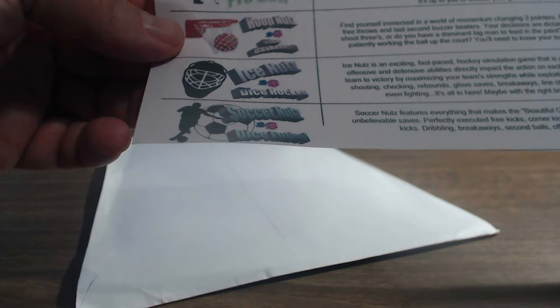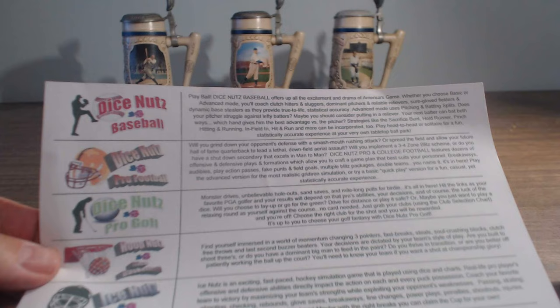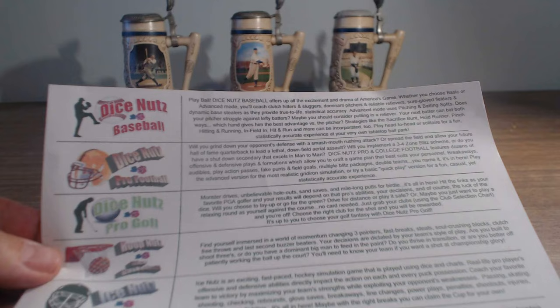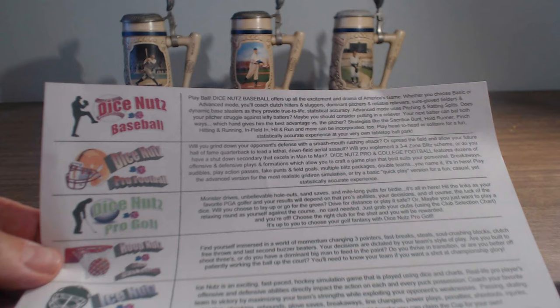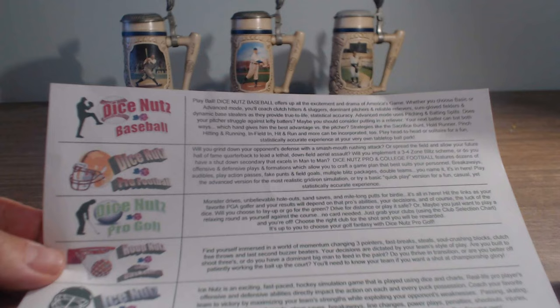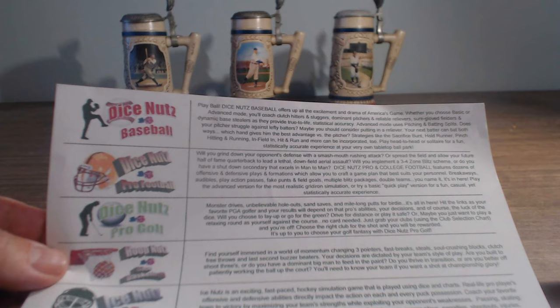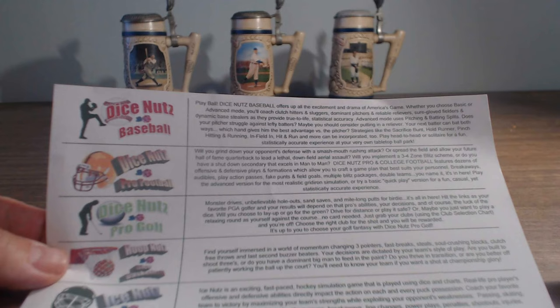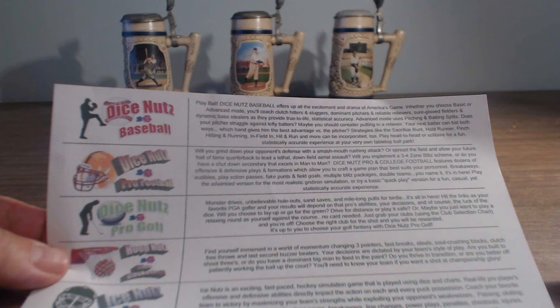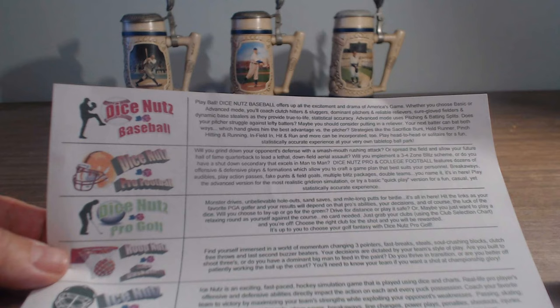So they have Dice Nuts Pro Golf, Dice Nuts Pro Football, Hoop Nuts Pro Basketball, Ice Nuts Dice Hockey, and Soccer Nuts Dice Football. This is the latest one — Dice Nuts Baseball. Play ball! Dice Nuts Baseball offers up all the excitement and drama of America's game, whether you choose basic or advanced mode. You'll coach clutch hitters, sluggers, dominant pitchers, reliable relievers, sure-glove fielders, and dynamic base stealers, with true-to-life statistical accuracy. Advanced mode uses pitching and batting splits.